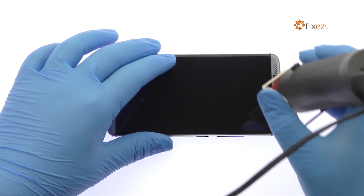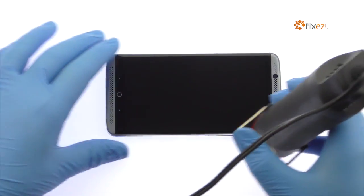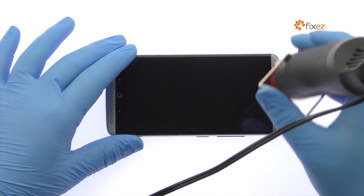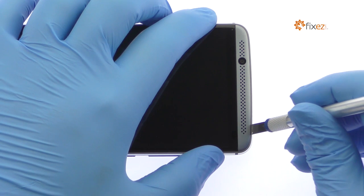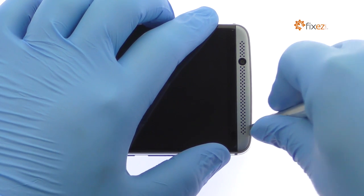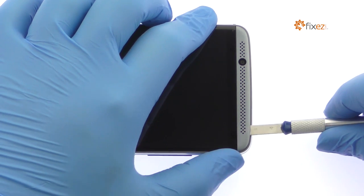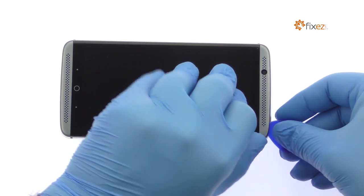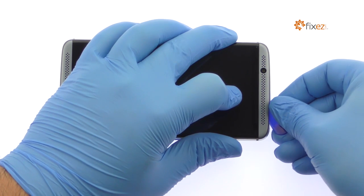Apply heat to the speaker grills located at the top and bottom of the ZTE Phone. Insert a precision knife underneath the top grill and create enough space to fit a triangle tool. Work the triangle tool under the grill and remove it from the Accent 7.